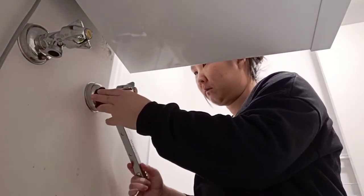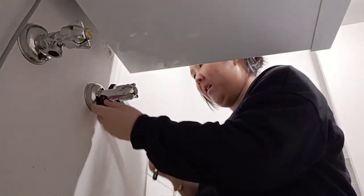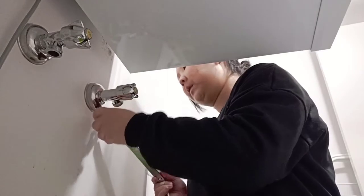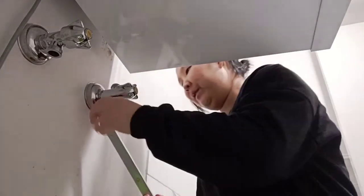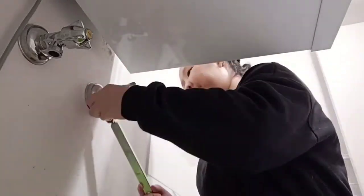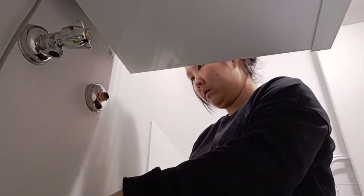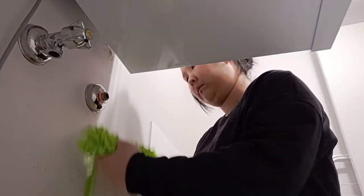How do you lock this? Oh my god, it's moving! It wasn't moving before when I was using this tiny bit. So there's a bit of water there.